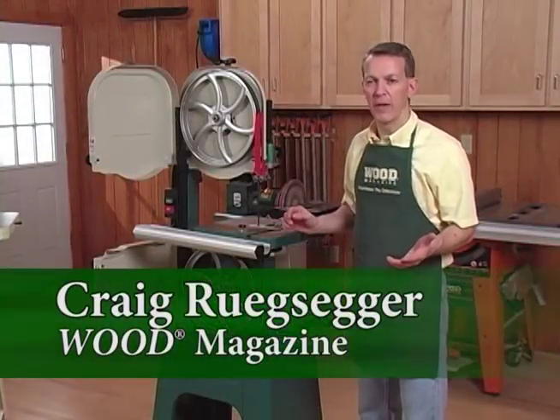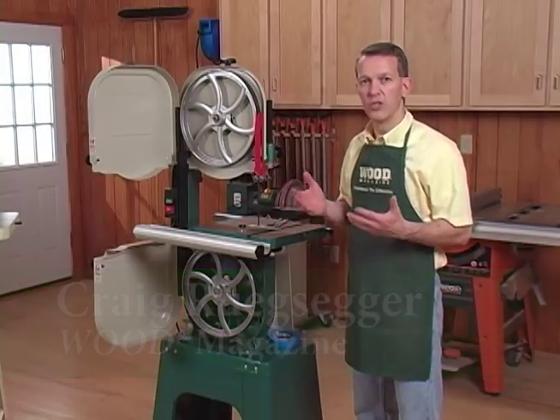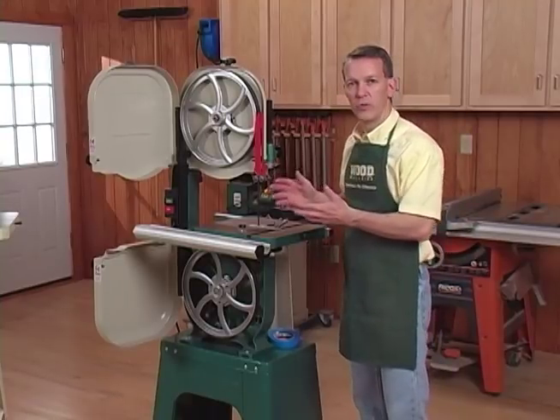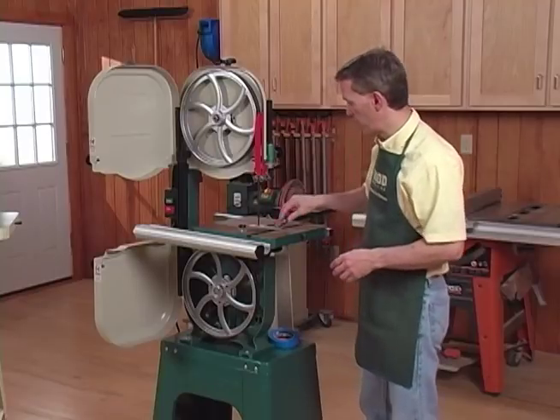Tuning up a bandsaw really isn't very complicated, and whether you've got a brand new bandsaw or you've had one for a while, it's a good idea to tune it up from time to time. Before I get started on actually tuning the tool, let me give you a little tour of the various parts I'm going to be talking about so you know what I'm referring to.